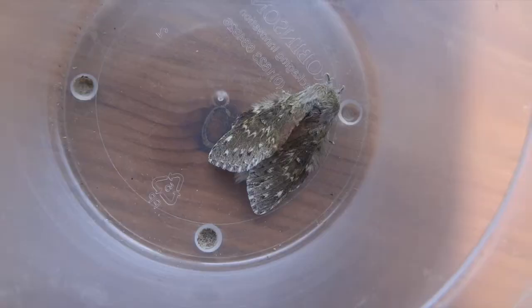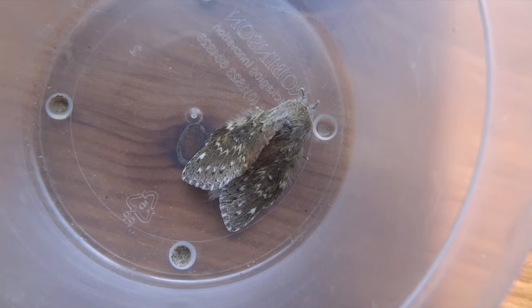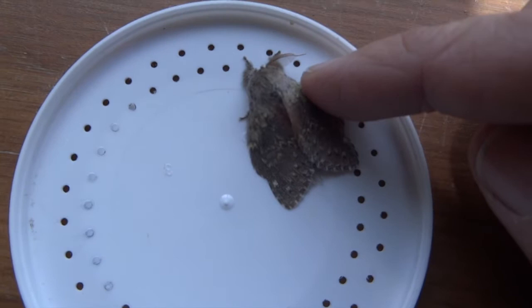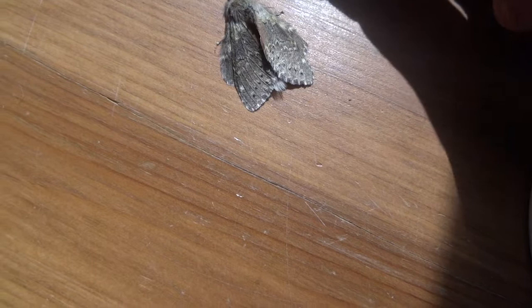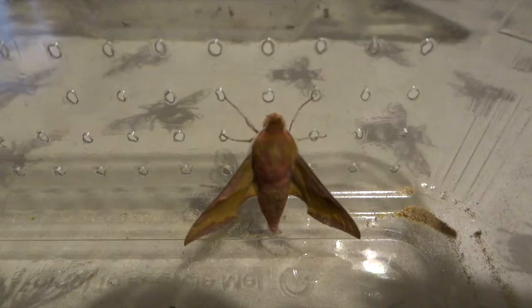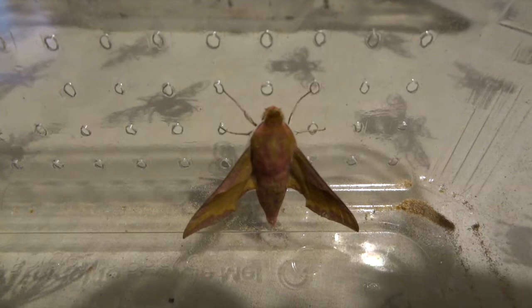I've reared puss moth caterpillars in the past and they're probably my favourite caterpillars. They're green and they've got these false eye spots and a little line so their head looks like a nose with a little smiling mouth underneath — a really cute face. They're bright green, they've got two tails that wave these little red thin filaments around, and they can also squirt formic acid.